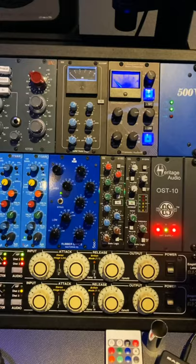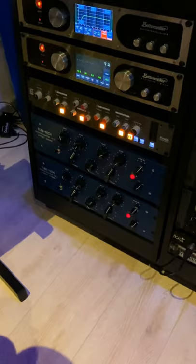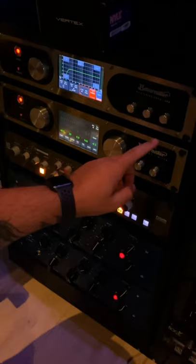And from those two you go to the EQ? Yes, from the SSL and after that the Obsidian, I go into the Tubetech — the Pultec pair — and into the Bettermaker EQ, just to fix some little issues if there are any. And the Bettermaker limiter, and that's it.